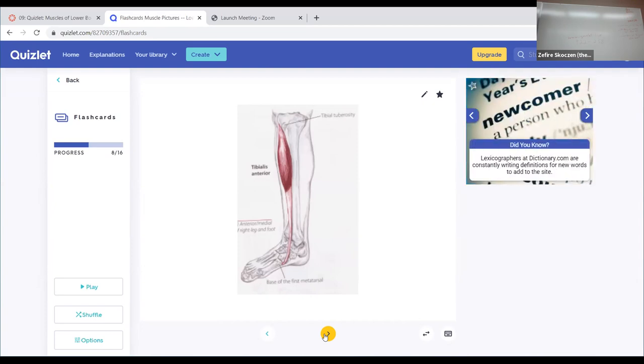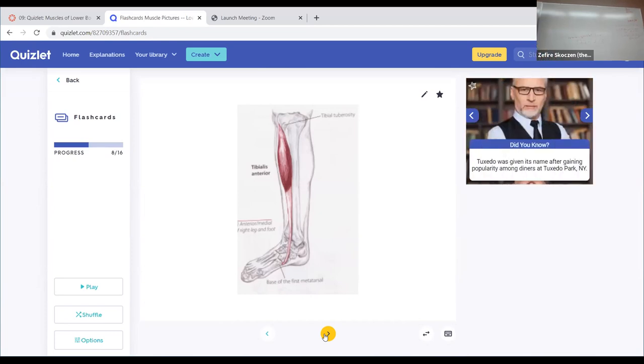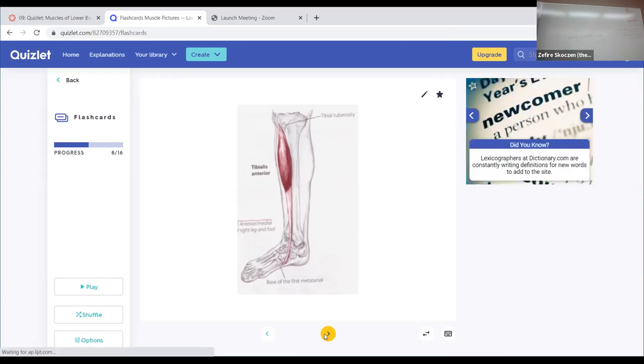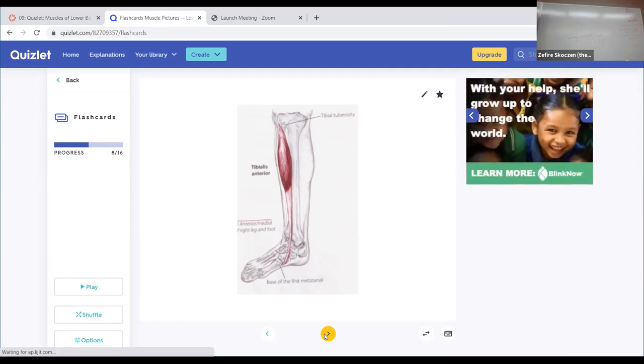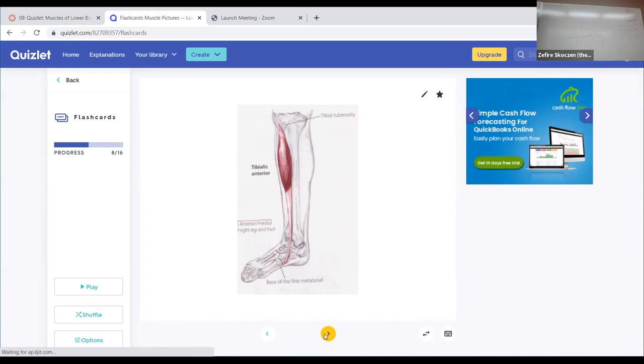Tibialis anterior — you can see the tibia bone right in the title. Just lateral to the hard tibia bone is a muscle right next to it — that's tibialis anterior. Because it shortens from here to here, it's a strong dorsiflexor. If you observe that it actually wraps over and crosses medially, that means in addition to dorsiflexion, it can also lift the foot inward — inversion — by where it crosses over.